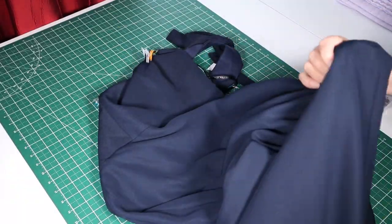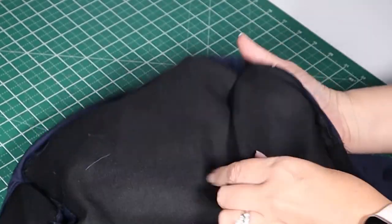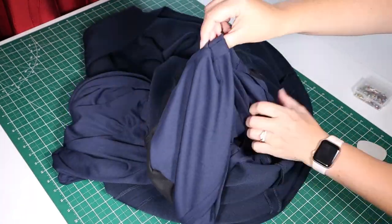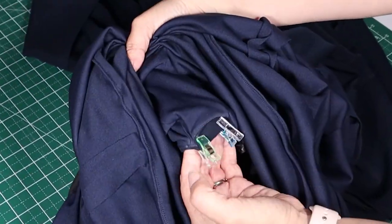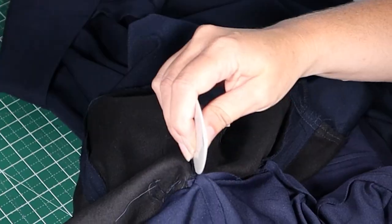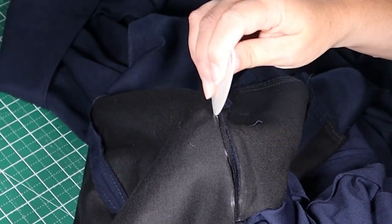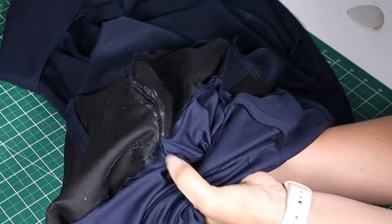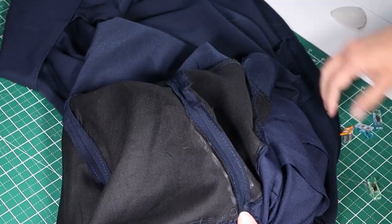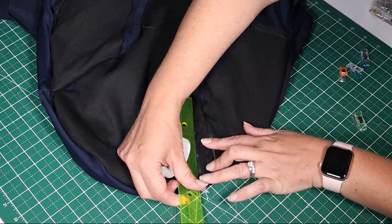I was able to easily access the inside by just turning the outer shell layer inside out. This makes it much easier to mark with fabric chalk where the clips are, rather than having to open up a seam. I'm just reaching inside so that I can feel where the clips are, to hold them in place while I chalk their position. Once adequately chalked, release the clips. The marks look real sketchy, so I just take a ruler to try to straighten them out while keeping the curve.